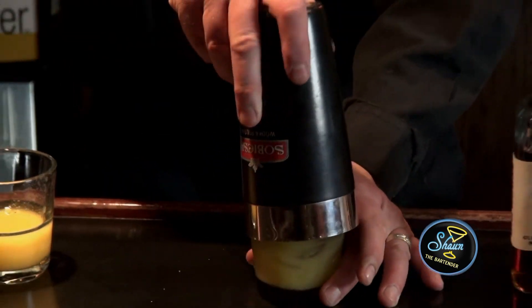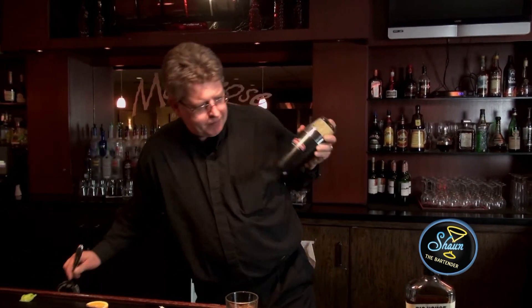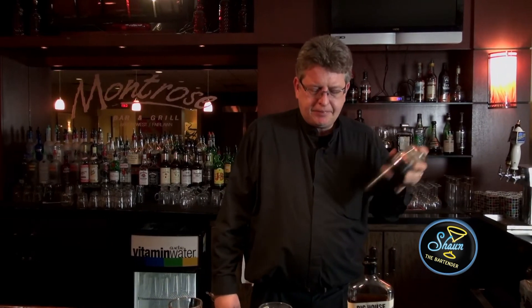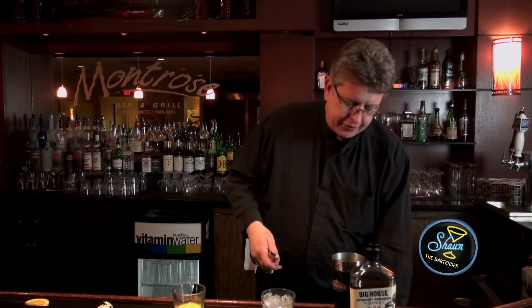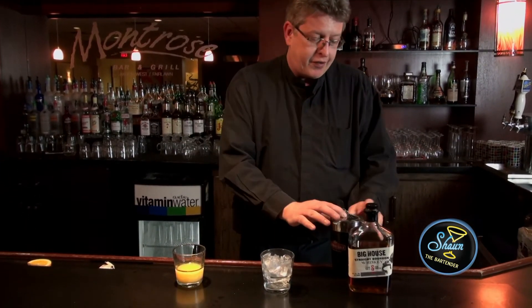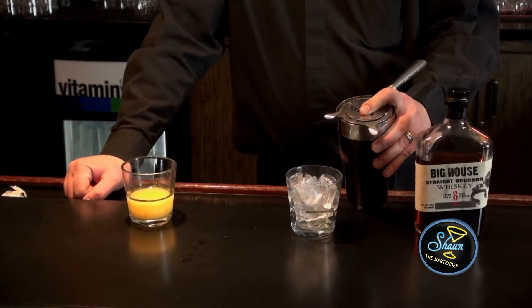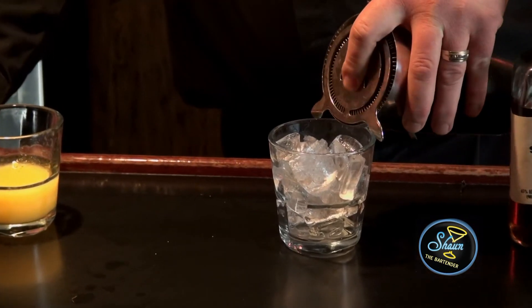And then I'm going to shake it up. It's pretty ruthless. For at least 10 seconds you want to make sure that sugar is nice and dissolved. You can always make it easier for yourself and use some simple syrup — about a half ounce of simple syrup. What that is is one-to-one sugar and water dissolved over heat.